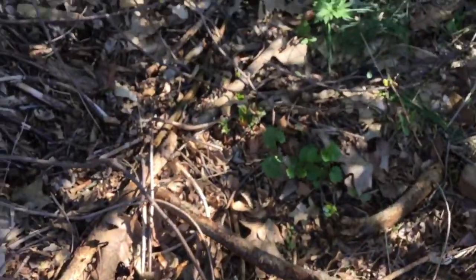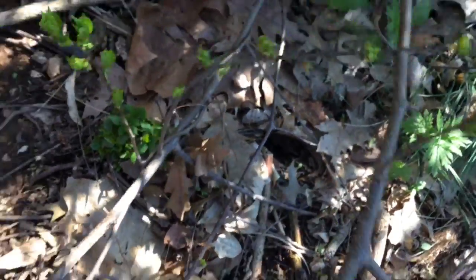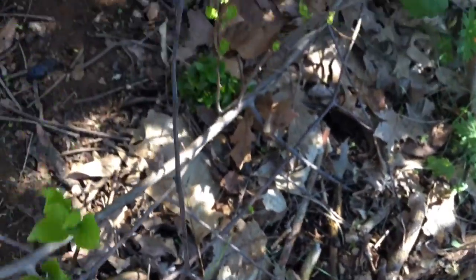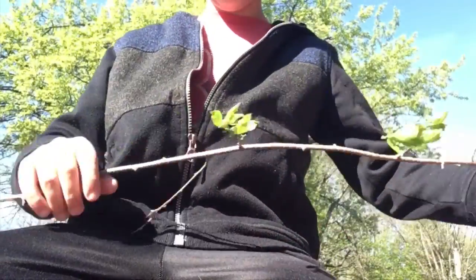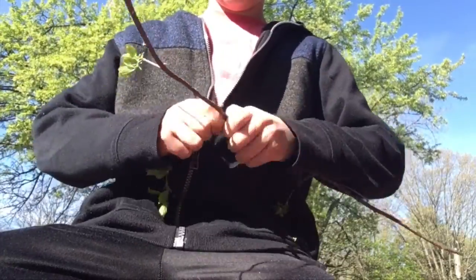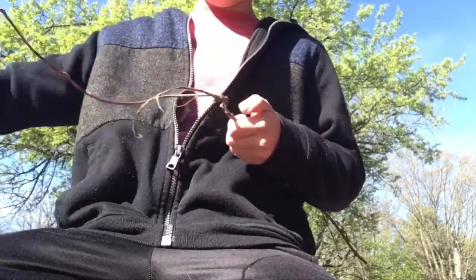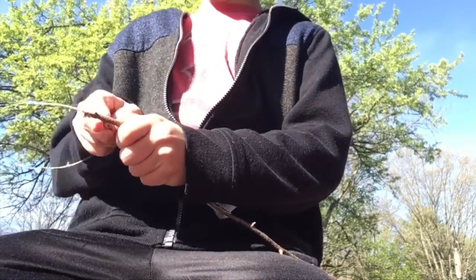What we're gonna want is you're gonna get yourself a vine, kind of like this — so it's still alive. I would never want you guys to kill or destroy an actual plant, so I'm back with this small twig. What you're gonna want to do is just strip off all of these little parts.